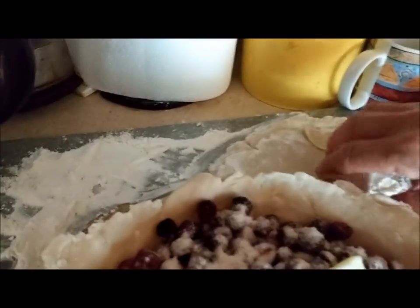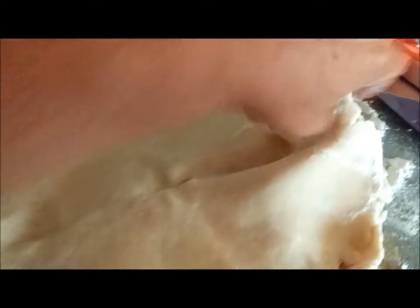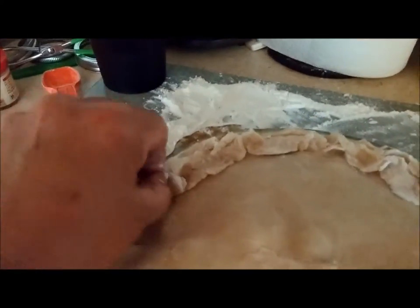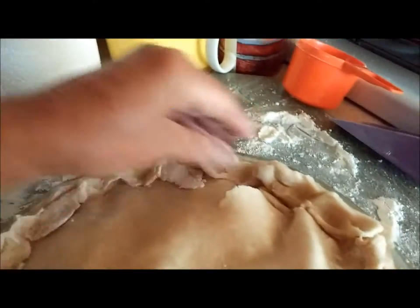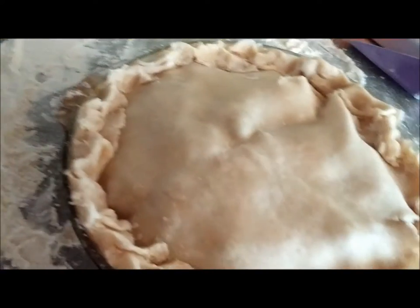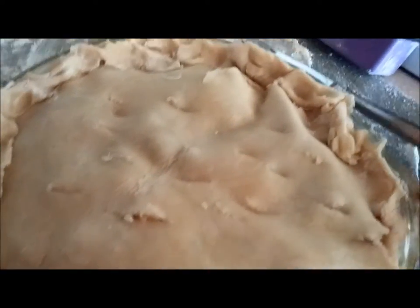Now I need to put the top crust on. I always quarter mine so I can get it on there, then just fold that over — nothing goes to waste. Everybody loves my crust, they don't care what it looks like. If you want to make yours fancy you can, I don't. Then I'll use my knife and poke some holes in there for venting — anywhere, doesn't matter.